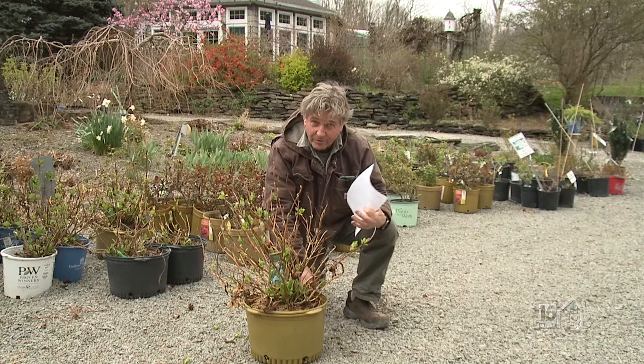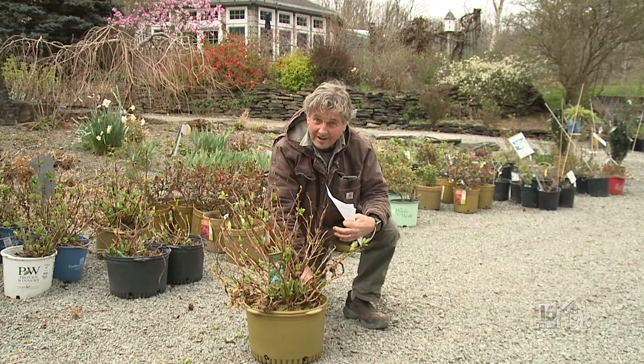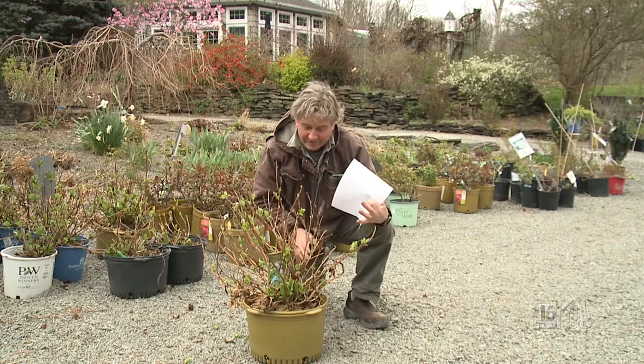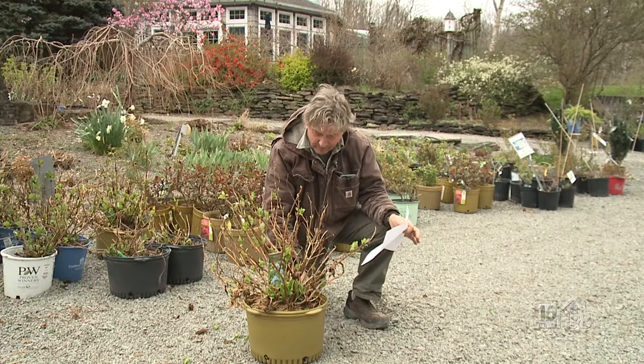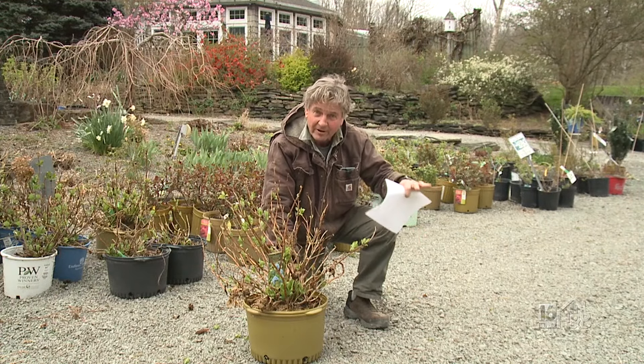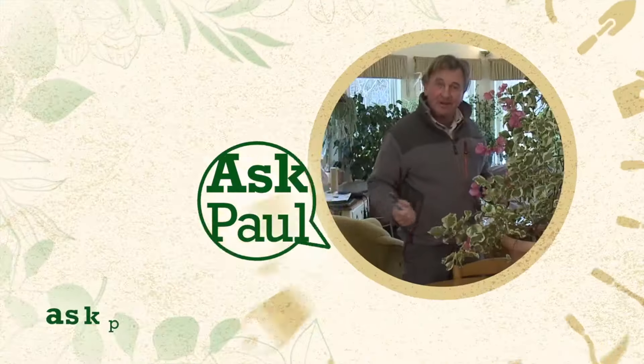I have to tell you, I have two endless summer hydrangeas myself. I get one or two flowers each year, and they're not for me up here in Clark Summit or anywhere north. I don't think they really work as well as they do down the river valley or further south. I hope that answers your question.